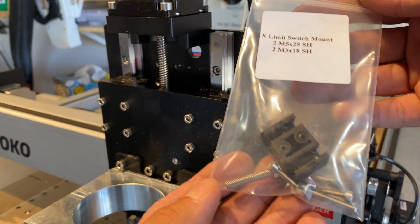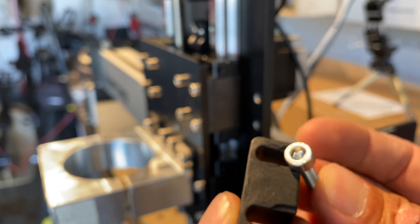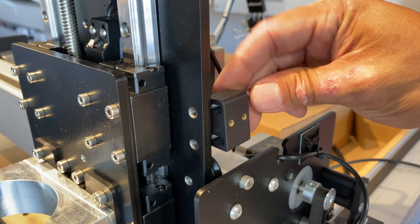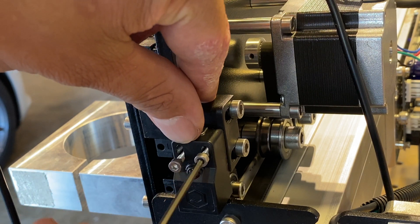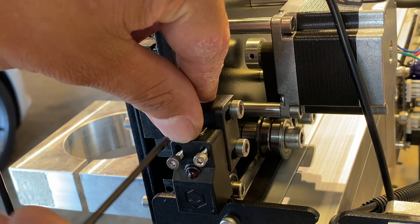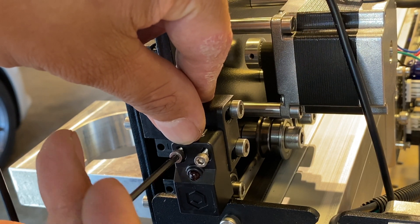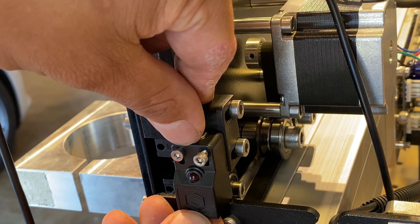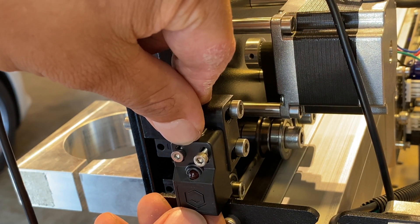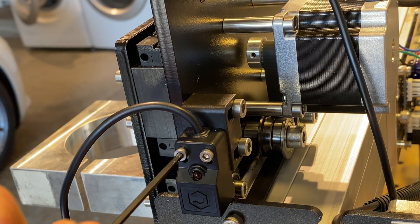Next we're going to install the x-limit switch mount. If you look closely at the bracket you'll see a little shoulder cut in where the bolt head is supposed to fit, so this only is meant to go on in one direction. I mounted my prox on the backside of the plate so it has a large flat surface as a target. If you mounted it on the front of the plate it would be looking at the corner radius and that wouldn't be as robust. You want to make sure to leave about one to two millimeters of gap between the prox and the target just so the two don't collide and your prox doesn't get damaged.